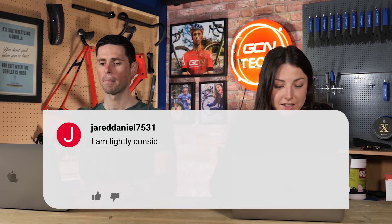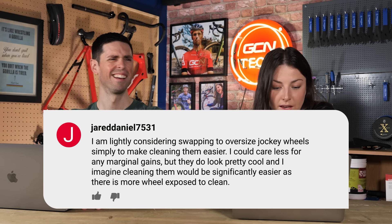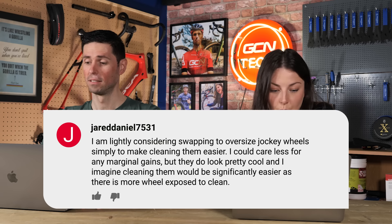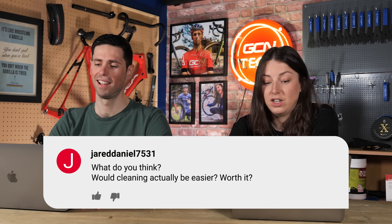Next question is from Jared Daniel. He's considering swapping to oversized jockey wheels simply to make cleaning them easier. He couldn't care less for any marginal gains, but they look pretty cool and he imagines cleaning would be significantly easier as there's more wheel exposed. Cleaning would be easier because it is bigger, but that's not the reason you should go for one. These oversized pulley wheels are really expensive, and I don't think anyone who invented them would think somebody would purchase them because they're easy to clean. I just don't think it's necessarily worth it — normal jockey wheels are fine to clean.